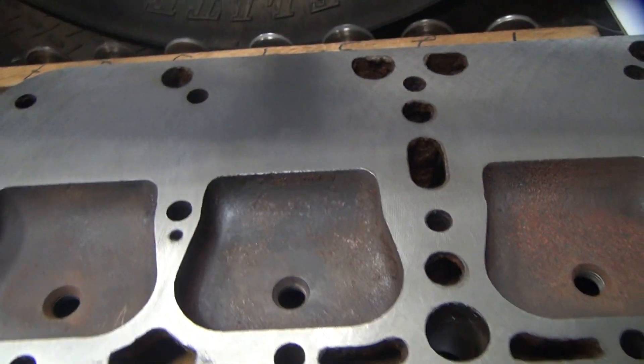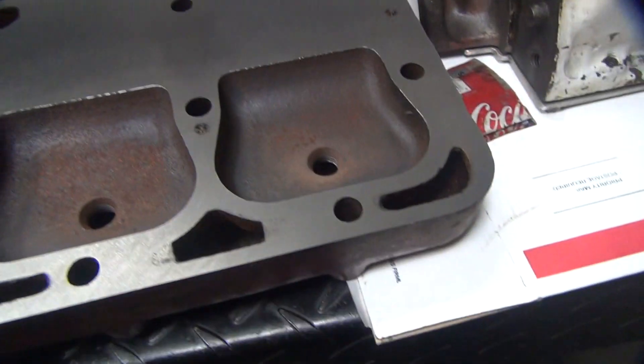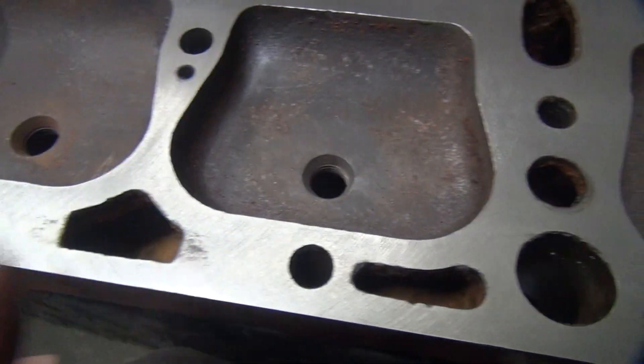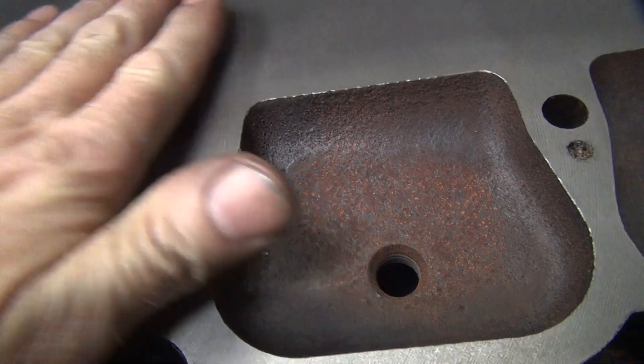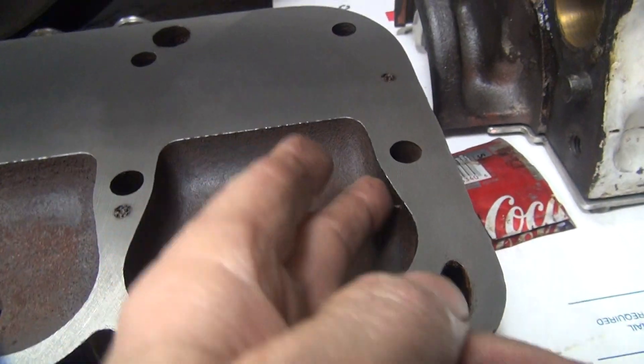Here's our flathead head all done. Got it all cleaned up, all machined. You can see all the machined marks in there. You can see how it's just kind of fogging out right here, barely cleaning — it's really warped here in the middle. We got that all cleaned out real nice. Looks pretty good.